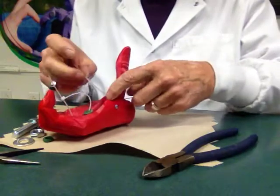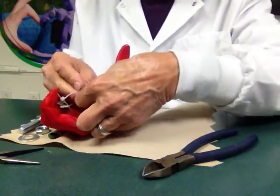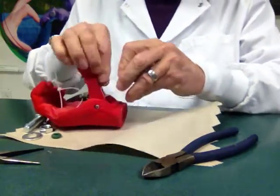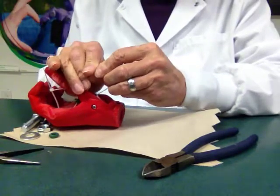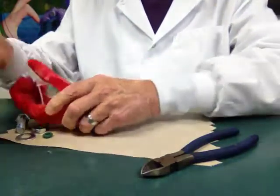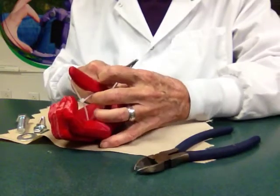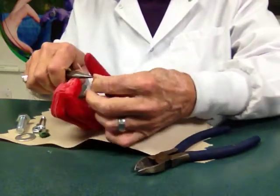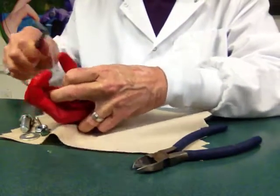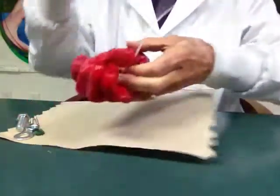Put a zip tie through the thumb, then through the rubber ring, and then buckle that. All that remains is to pull, and the buckle's tight, and to snip off the ends.